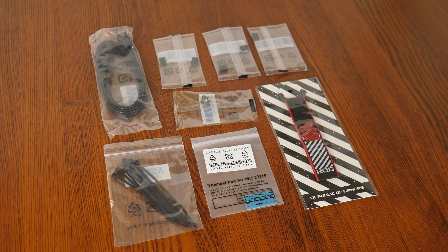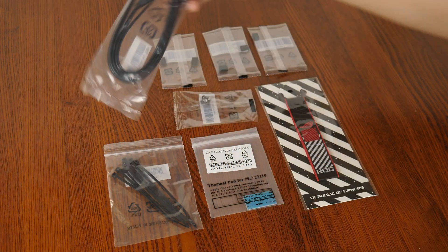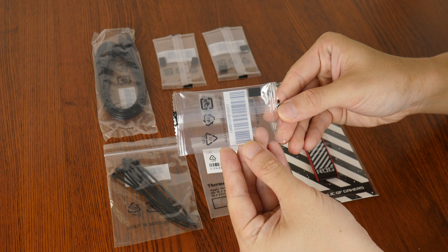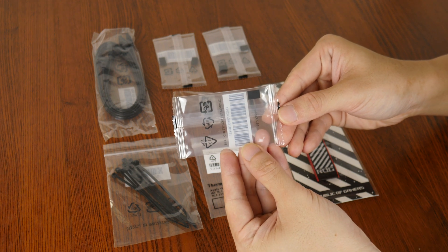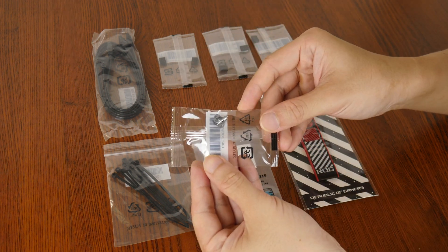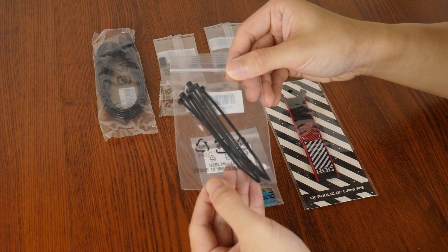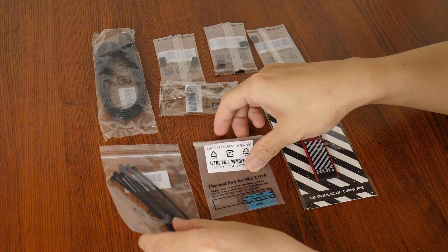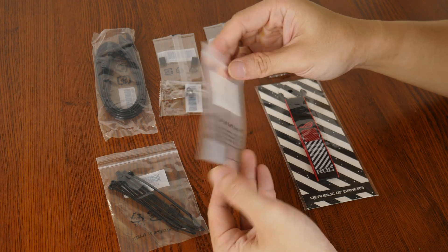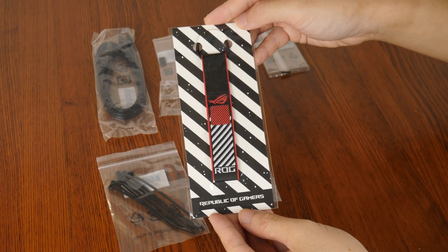Within the accessories pack, we get two SATA 3 cables, and these are accompanied by three packs of M.2 drive rubber pads that are used to add additional height clearance for single-sided M.2 drives. We do also get an M.2 Q-Latch attachment, as well as a pack of cable ties, an extension thermal pad for folks intending to install an M.2 SSD in the 22110 form factor, and a ROG keychain.